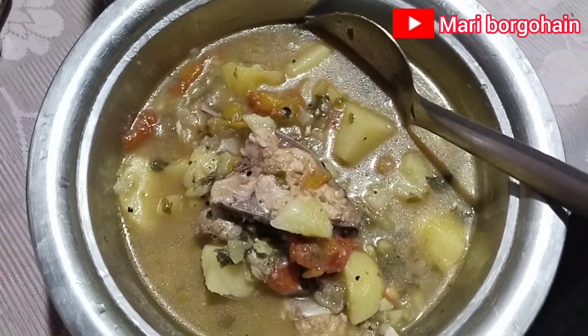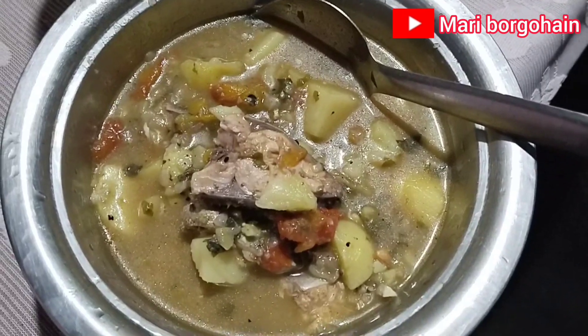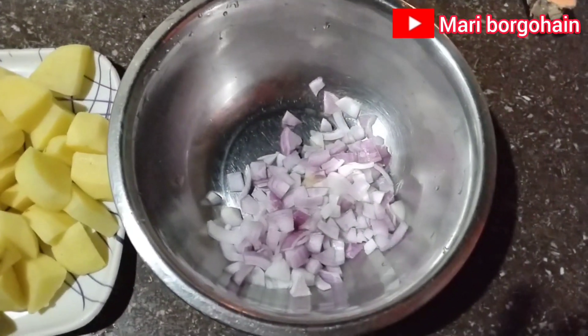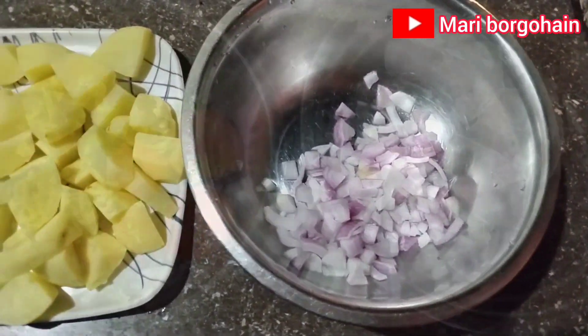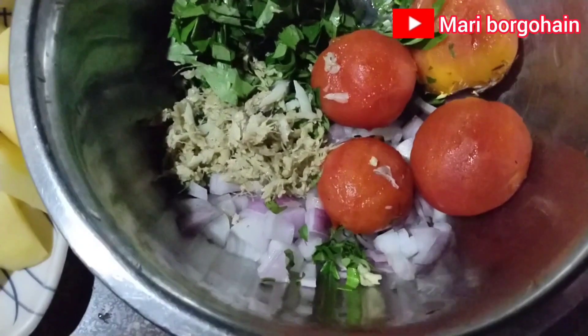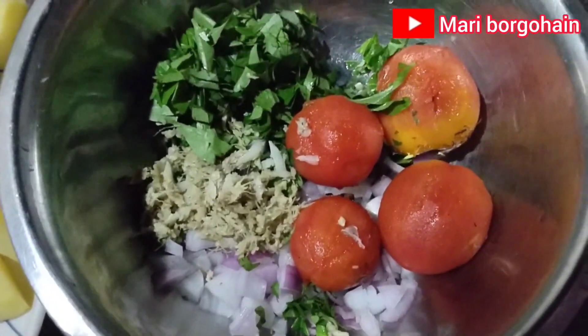I'm going to make a boil masala. Let's take a boil — I'm going to add all the needed ingredients and have them in the flour.